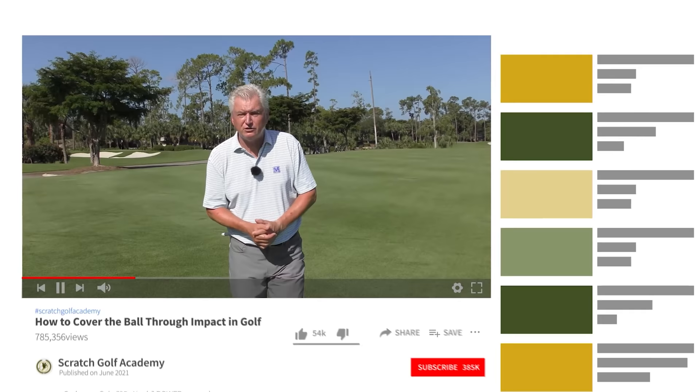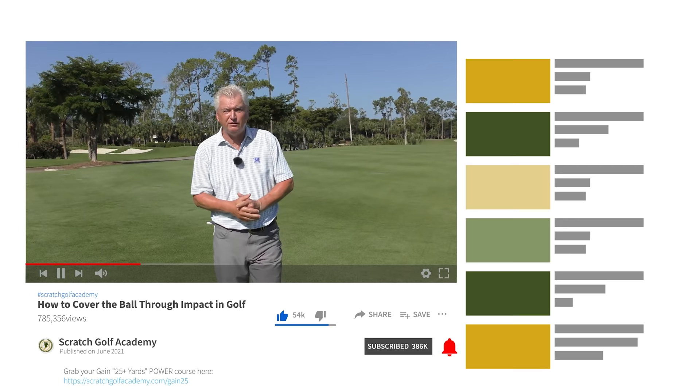Very briefly, if you're new to the channel, maybe you've watched our videos but never subscribed, I'd love it if you would subscribe. Just hit the little red button there and also hit the bell — you'll be notified every time a new video is coming your way.